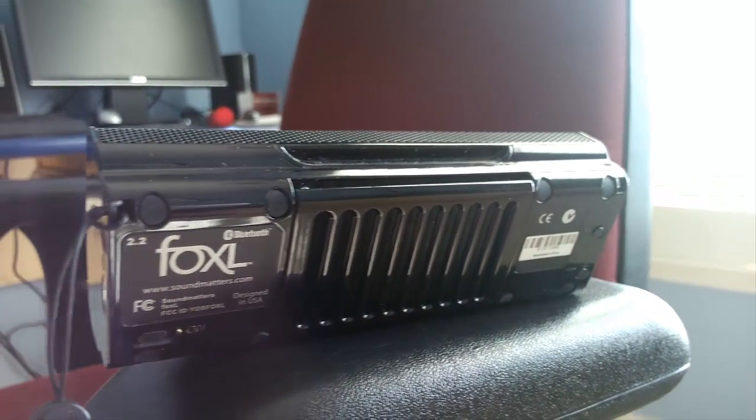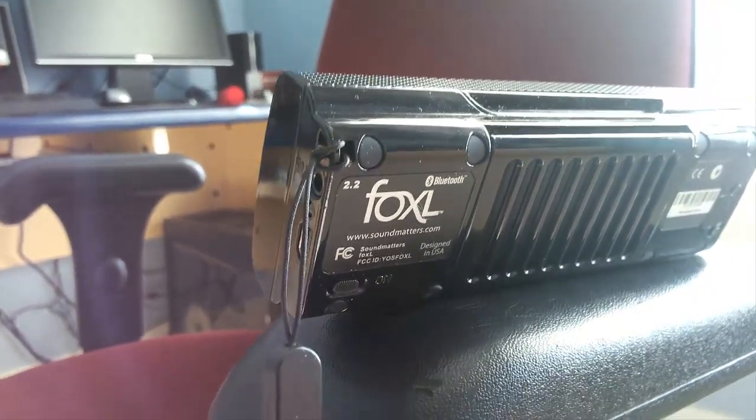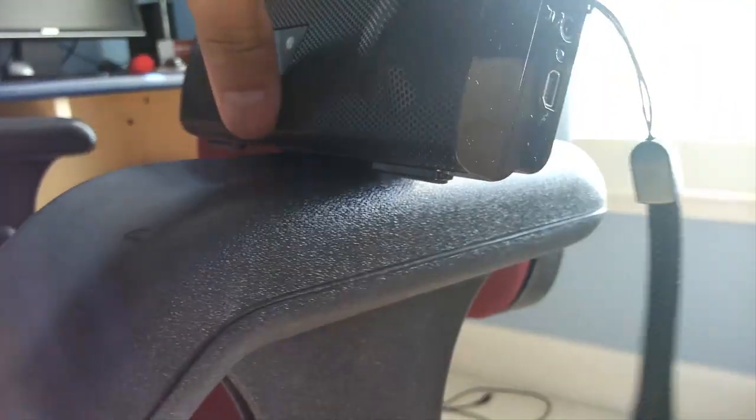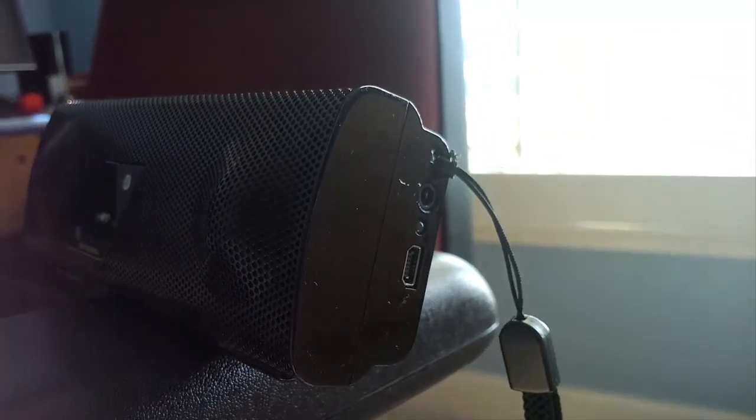The right side of the Foxel has two ports which are rarely used by the typical user: a bass connector and a mini USB port for charging through USB. Sound quality is impeccable, given the Foxel's steep price point of around $200. The speaker comes with a variety of accessories included free of charge.